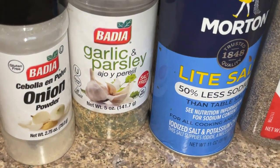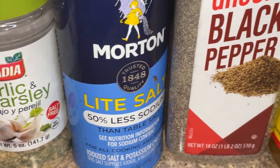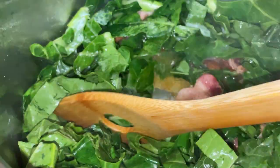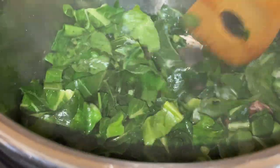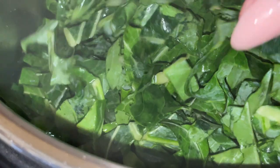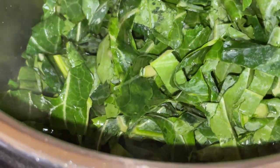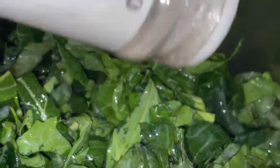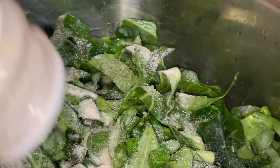Seasonings I'm using include onion powder, garlic powder, light salt, and black pepper. Vinegar is often used by many people to season their greens and I'm doing that here as well. Note that I'm cooking with the bacon still in it — if you want your bacon to remain crispy when you serve this dish, take your bacon pieces out and save them to the side so you can crumble them in at the end.